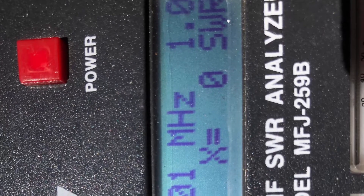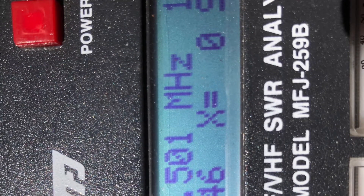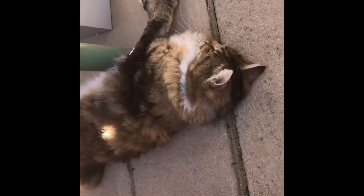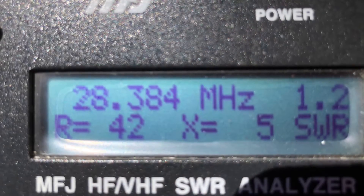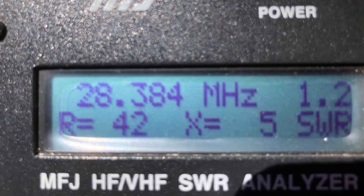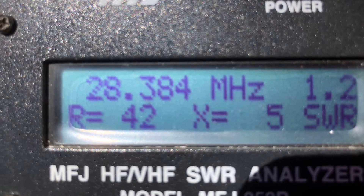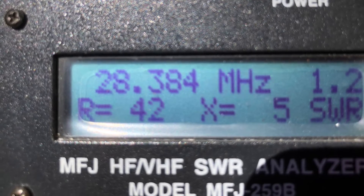Seven centimetres per leg later, hacked off again, and we were getting closer. We're now into CB land at 27.501, getting closer to 10 metres, still some way to go but making progress. It was a hot day out there. This tuning fan dipole business is very hard work — even my assistant Alvin had to take a seat. By this stage, nearly there: another seven centimetres and we're just hitting just below 28.384 megahertz, just below where we want to be in the SSB portion of 10 metres. I decided to nip off another couple of centimetres.